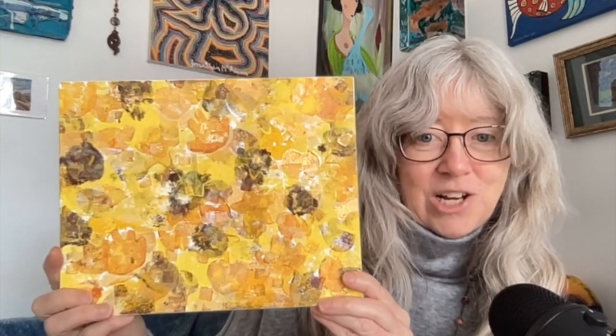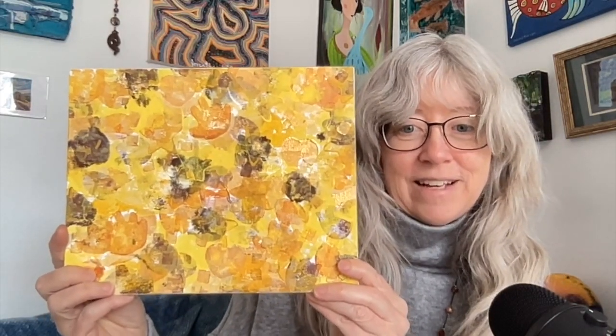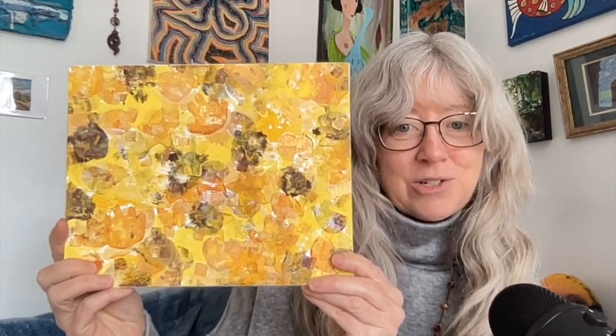This is the yellow challenge, where I did potato prints — super fun! This challenge was a great way to think outside the box and try some new techniques.